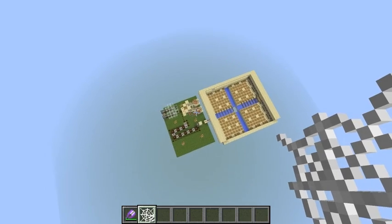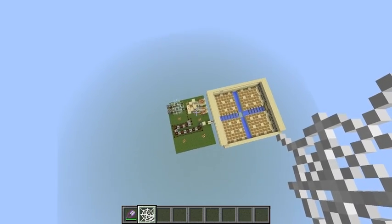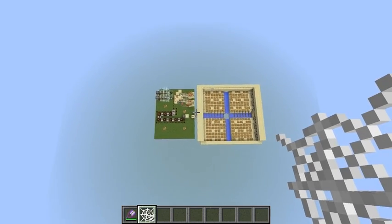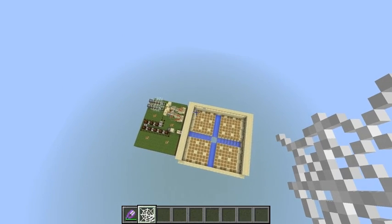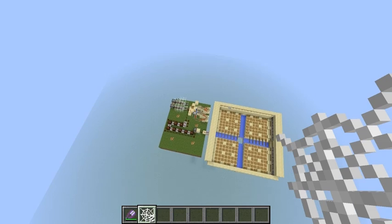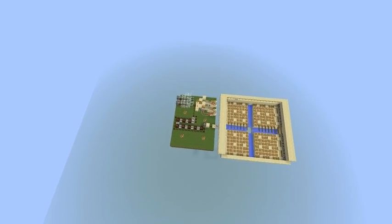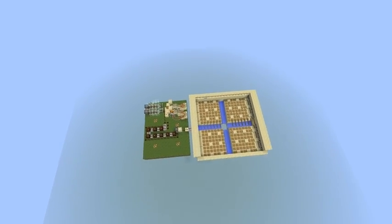So the waves will be controlled just by the second snow golem, which will be circling around with a 30-second delay. Every 30 seconds a wave will come out of the dispensers. We must wait for it to fall down, and then it sends the signal to these dispensers.